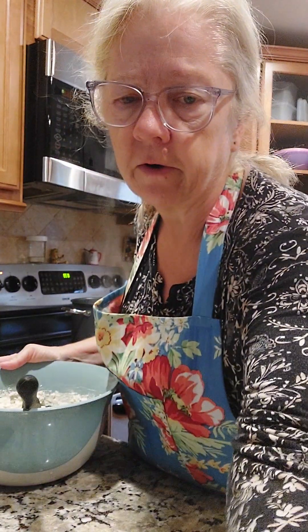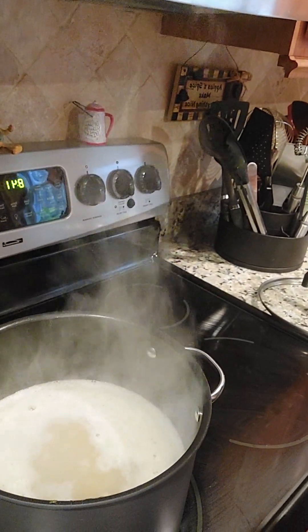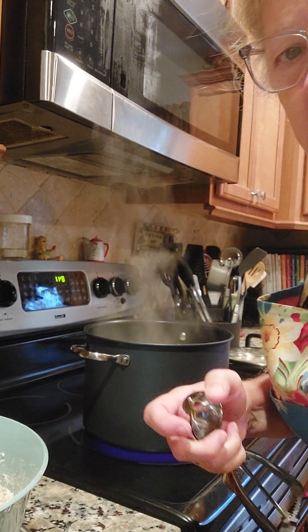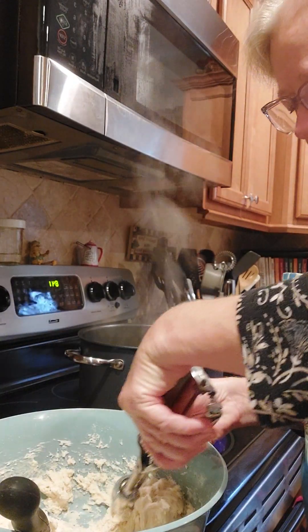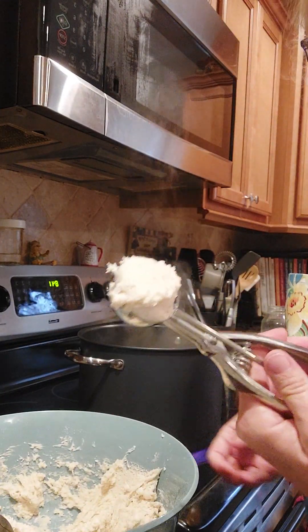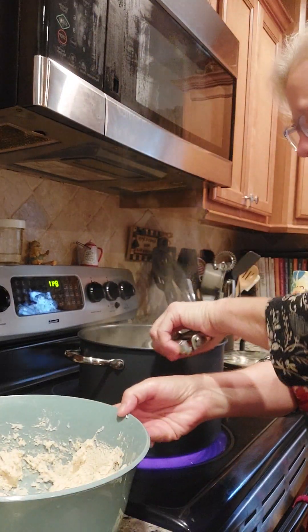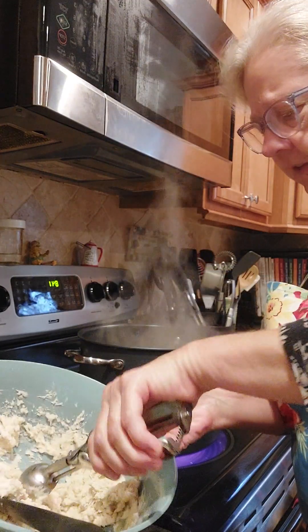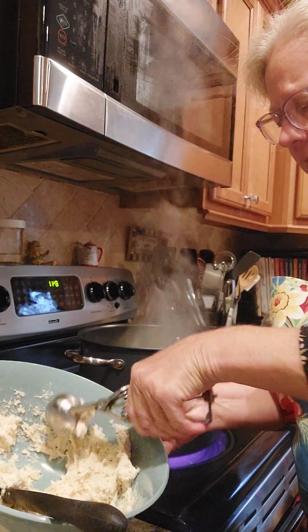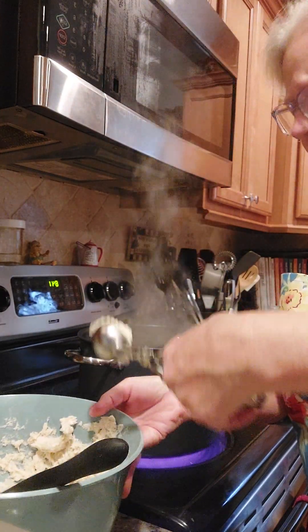Alright, my broth is boiling so we're going to go ahead and start dropping these. I'm going to use this little scoop and drop them right into the boiling broth. You want to do it fairly quickly because you want them all to cook about the same. After you drop them in, we're going to turn the fire down.